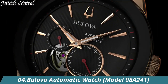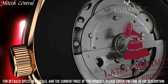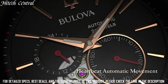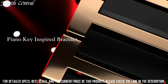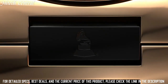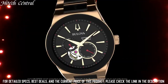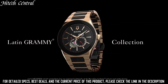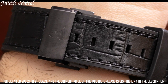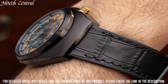Number 4: Bulova Automatic Watch 98A241. Analog dial type, Bulova Miyota Caliber 8N24 automatic movement with a 42-hour power reserve. Scratch-resistant sapphire crystal, transparent see-through case back, round case shape. Case size 44.5mm, case thickness 12mm, butterfly deployment clasp. Water-resistant at 100m / 330ft. Functions: hour, minute, second.